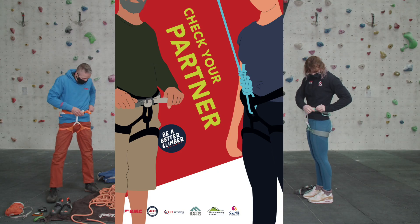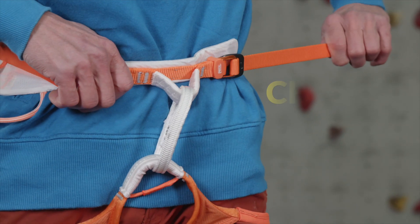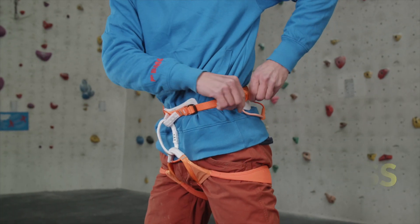The partner check starts with checking our harnesses. The harness should sit above the hips and be properly tightened on all straps, and we make sure to check the buckle is correctly fastened.